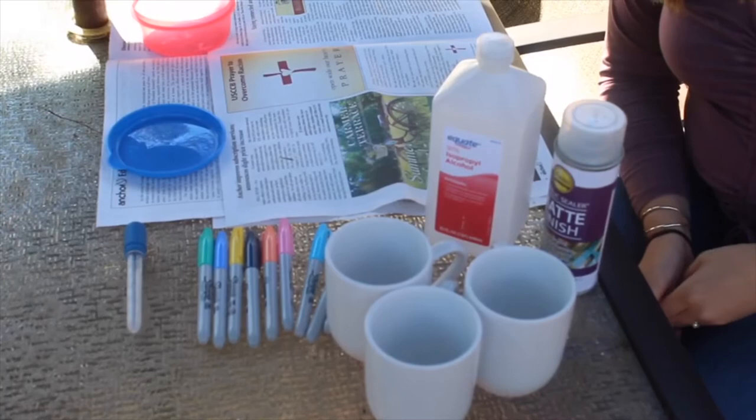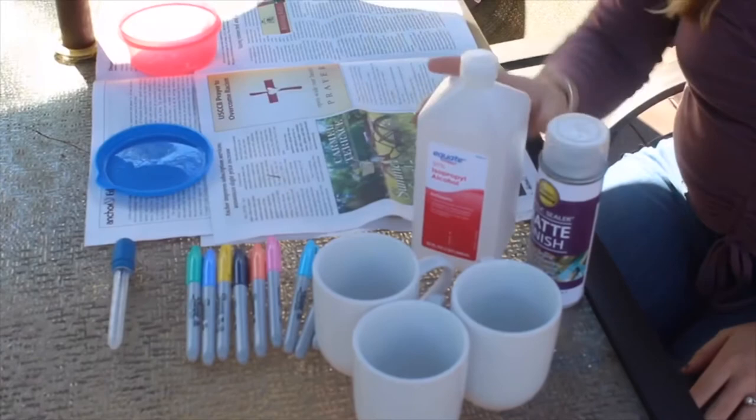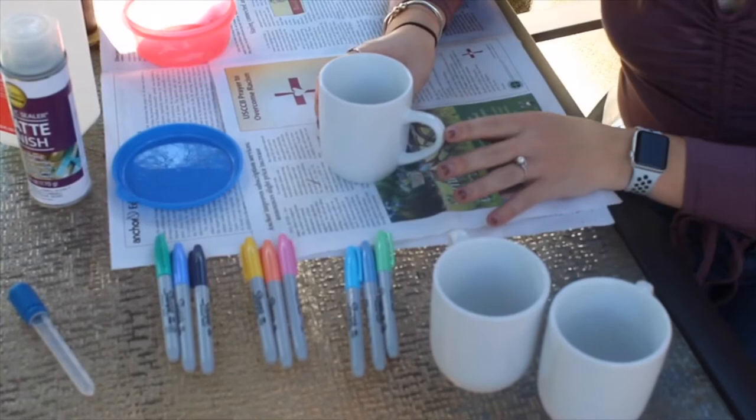For this project you will need ceramic mugs, sharpies, a dropper, rubbing alcohol, and this matte finishing spray.